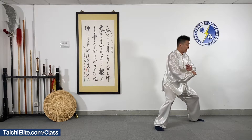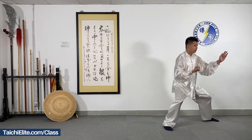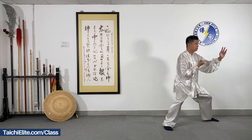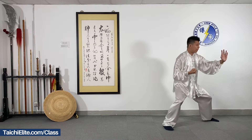Then we drop one more time, and open and close again. Draw a circle like this in front of your body, and move the fist in, ready for the punching.